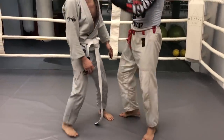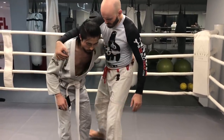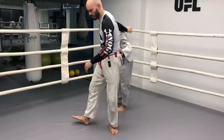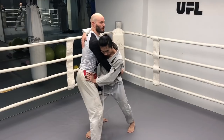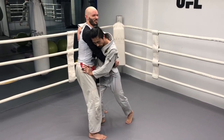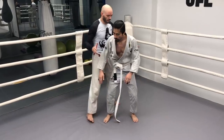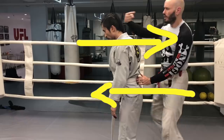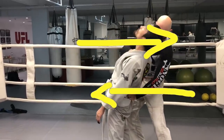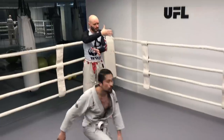If your hips are really straight and I don't have his head and I start pulling maybe on the shoulder, look what happens — he balances really easily. Just like if I pull on the back but I don't push his upper body forward, nothing happens. He's really strong there. So we have to break his posture — one force pushing this way, one force pushing the other way. Even with light pressure from the hands, that's enough.